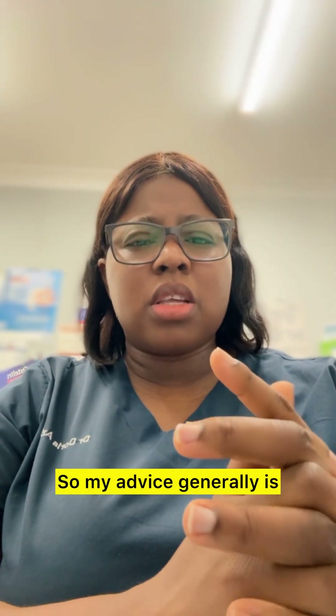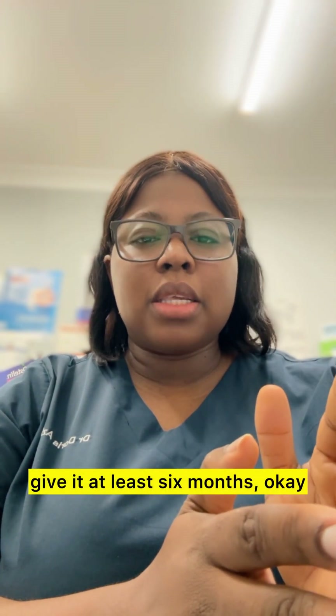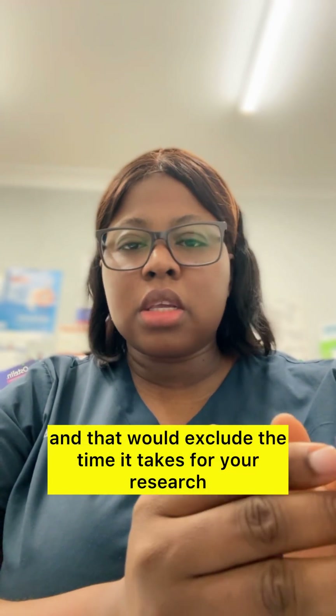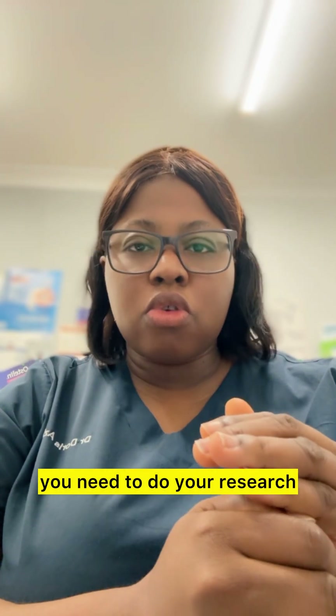My advice generally is that if you want to sit the Australian Medical Council exam, give it at least six months. And that would exclude the time it takes for your research, because normally before you do your exam you need to do your research.